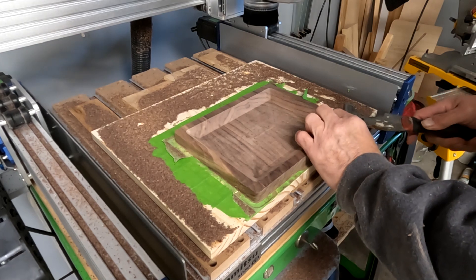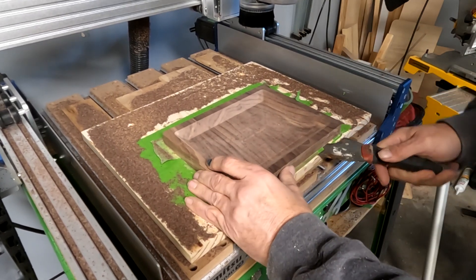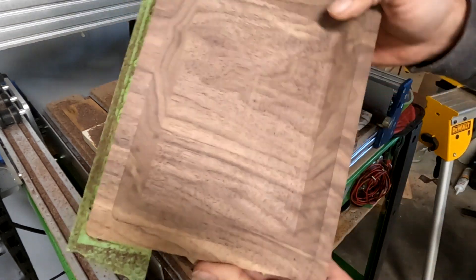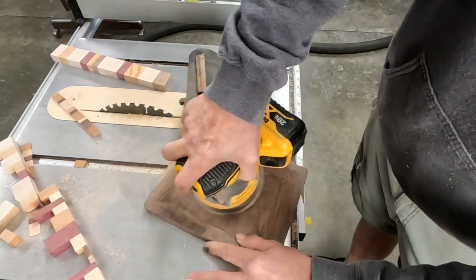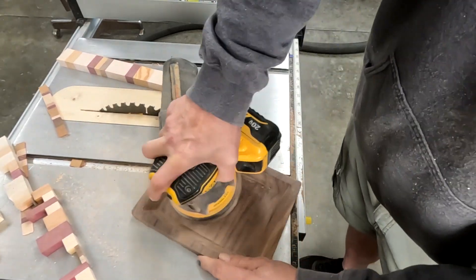After it's finished, take a putty knife, slide it in between the two layers of tape, and pry up gently — don't pry hard because you don't want to mess up your bottom surface. Once you get it going, it'll just pop right up off the table. Then peel the tape off the back and peel the tape off the tabletop, and you're ready to go again.